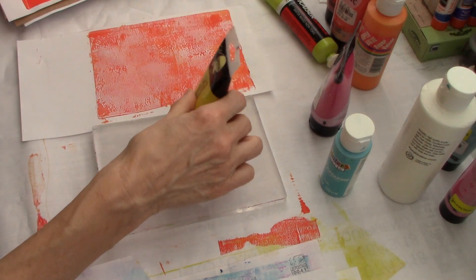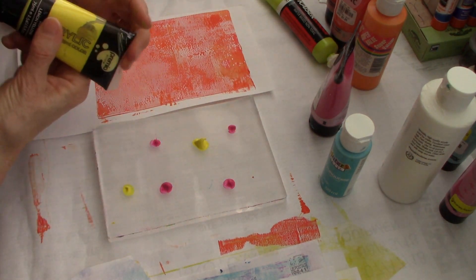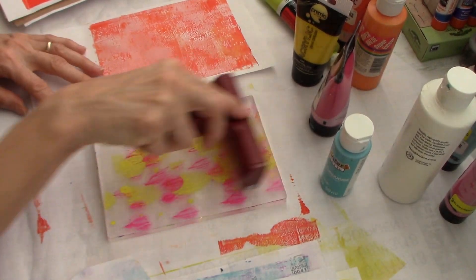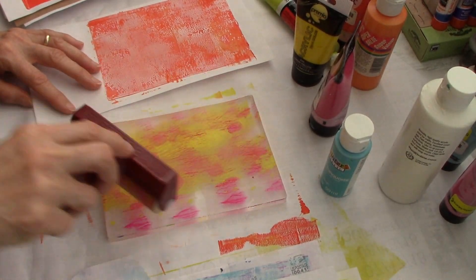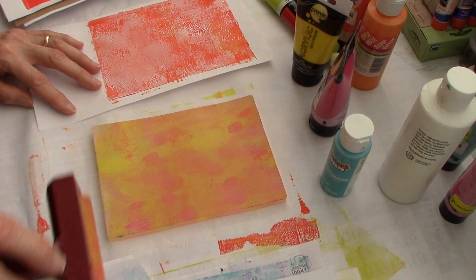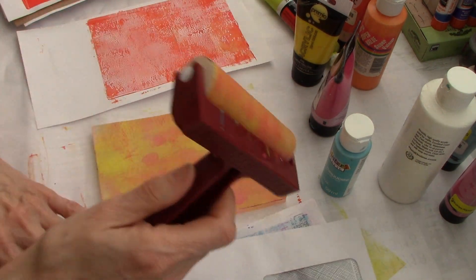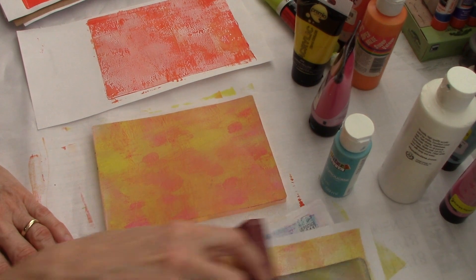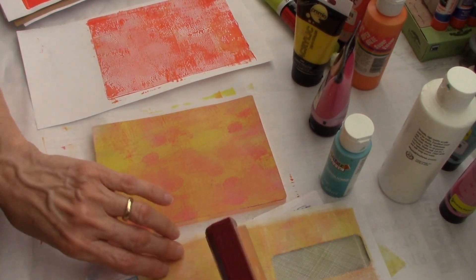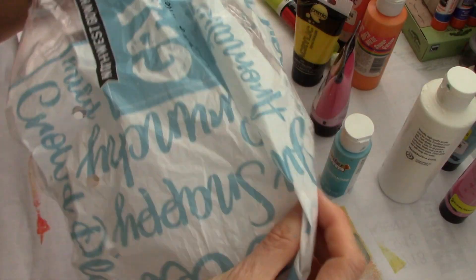I have no idea what's going to happen here, and I don't really care. I'm actually just playing because I want to see - other than using stencils to create pattern and design - what else can I use? I've got over here a stack of papers that I'm wiping off on, and I'll show you these when I'm done. So the first thing I thought was I have this bag - it is an apple bag.